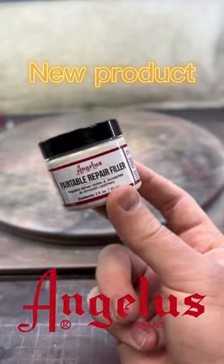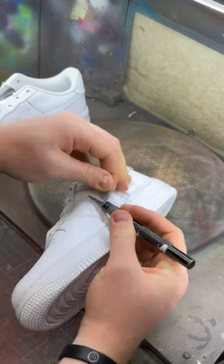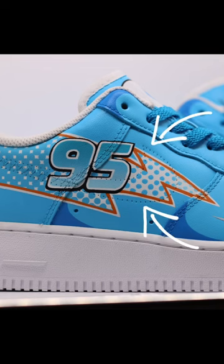This new product from Angus Direct is something else like never before. This paintable repair filler repairs minor holes, scratches, and tears all around the shoes like this.